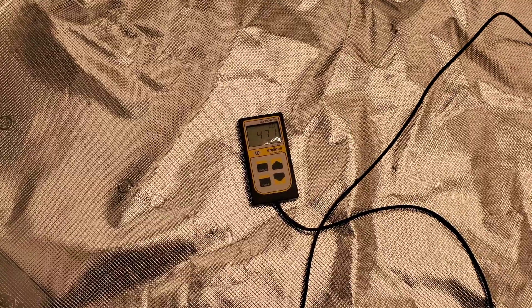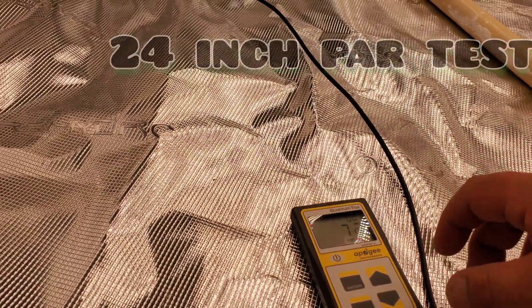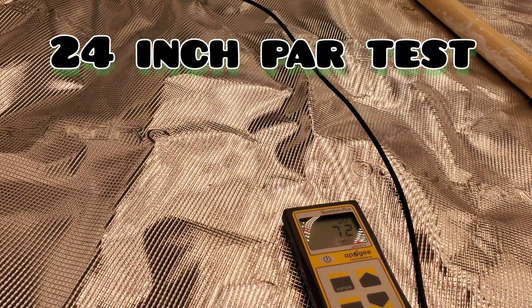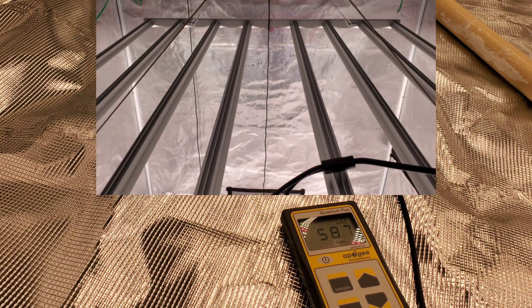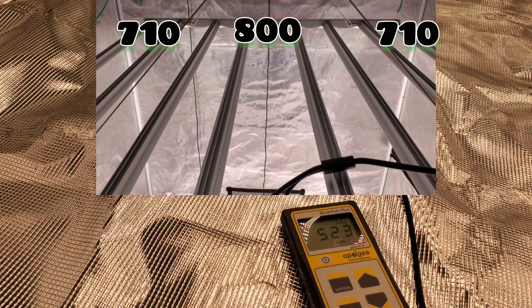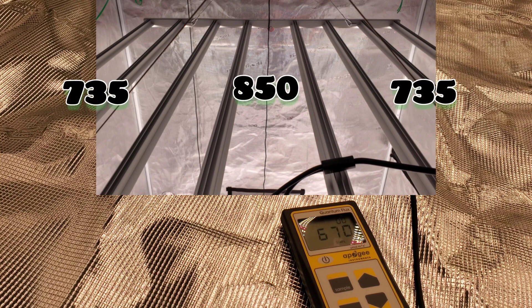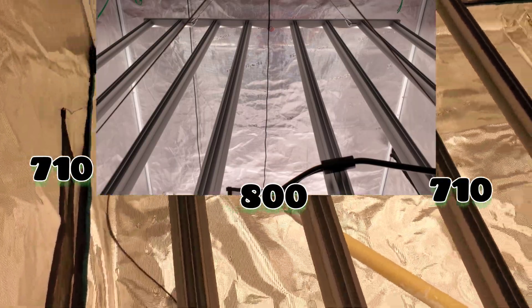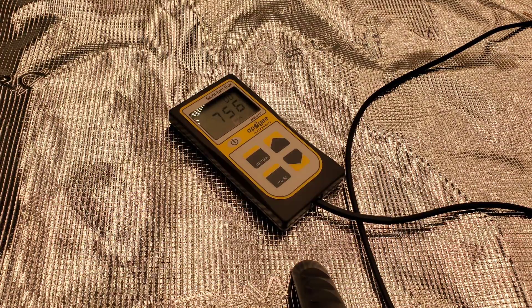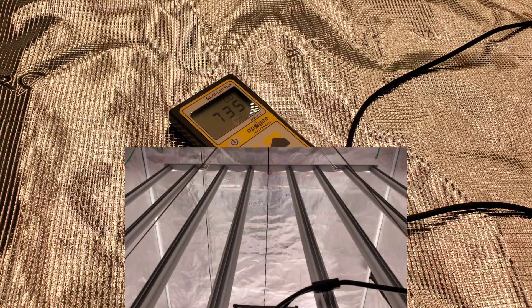Let's finish up with more tests — we're going to do a 24-inch and 18-inch and a 12-inch test. Here we go with one of the common hanging heights, the 24-inch PAR test. I'll show you a diagram and place up the numbers I got personally on my Apogee. Just as with the other tests, the numbers have increased once again. Moving on to the 18-inch PAR test.